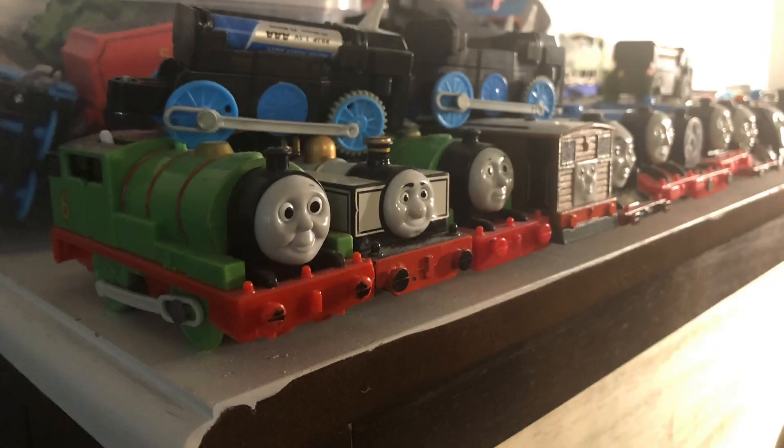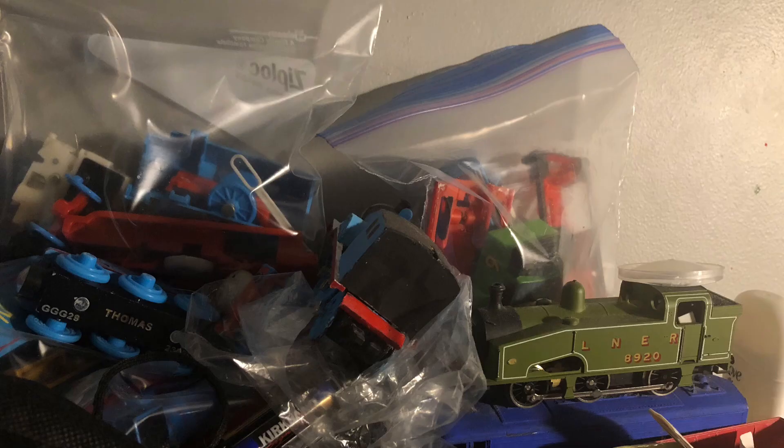Hello everyone! It's been a while since I last made a Trackmaster Custom, and there's a reason for that. It's mainly because I've been wanting to really make my customs good. Now, there are a couple Trackmaster Customs that I am proud of that I have made, but a lot of the customs I've made aren't exactly that great.